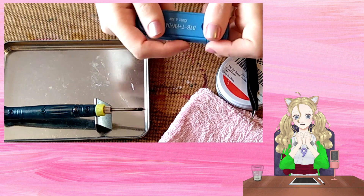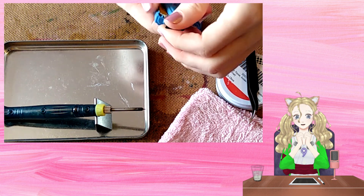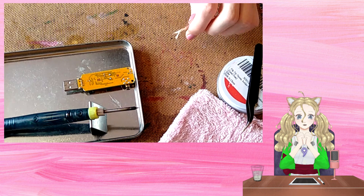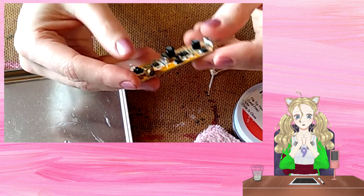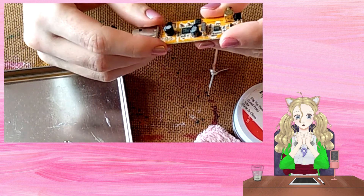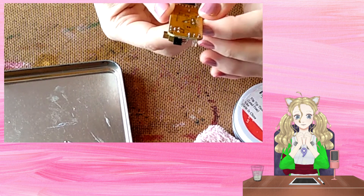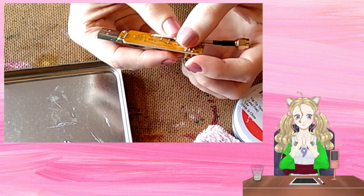Firstly, I open the casing to get to the circuit board and I prepare the wire that I'm going to be using. Next, I work out where to solder the wire so that the center pin goes to the direct sampling pin and the ground goes to a pre-existing ground point, like this one on the MCX connector.